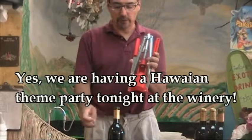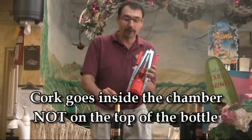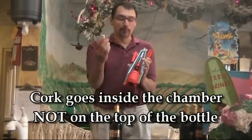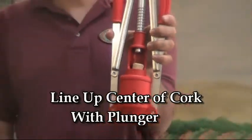Here's a bottle of wine we have that's ready to go. We've got a cork here, and one of the most common problems we see is people think that we put the cork on top of the bottle and the corker goes on top — no, it doesn't go that way. We want to put the cork inside the corking machine, line it up in the center of this tapered chamber, and that's how this corking device works.